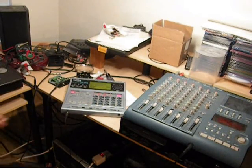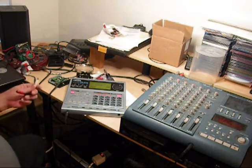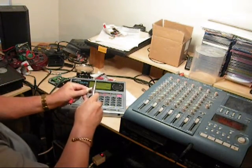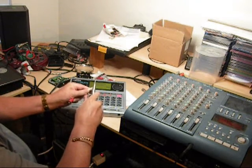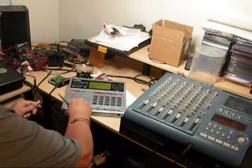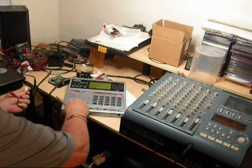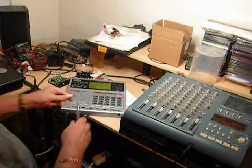Well, all the foot switch does is just short the thing. So here's one connected there — we'll see what happens. Nothing. That one still works — look at that, it's working. Nothing.